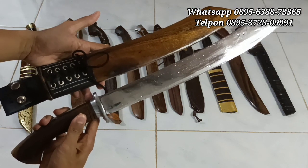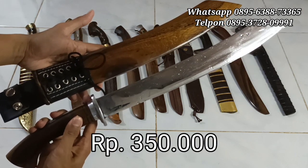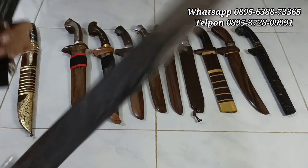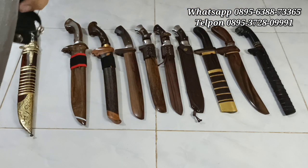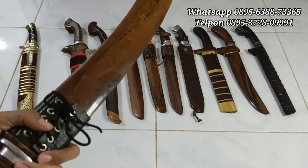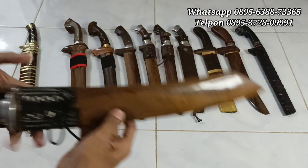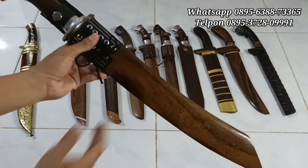Silahkan, ini harganya murah meriah, Rp350.000 saja. Screenshot ya dan kirim di WhatsApp yang sudah tertera di video. Ini stoknya ada 3 piece lagi, bagi 3 orang tercepat boleh langsung di-order ya. Rp350.000 saja.